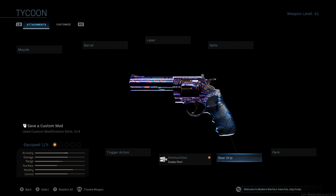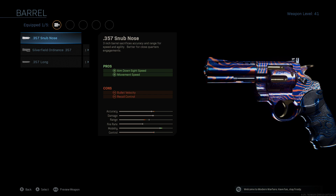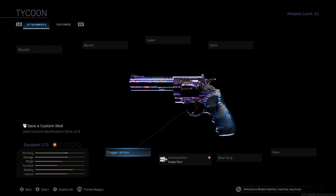I already know how it fares. I'm going to be showing you guys how it fares right here in Season 5 2020, baby. So, attachments first and foremost — we obviously got to have the Snakeshot ammunition equipped.